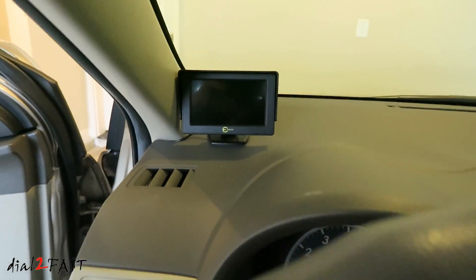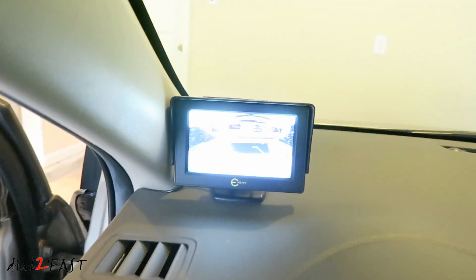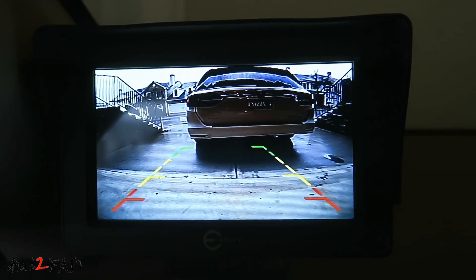And here's the LCD display. I'm going to put the car in reverse and it will turn on. Installation is very simple and I'll show you how to do it, so stay tuned.